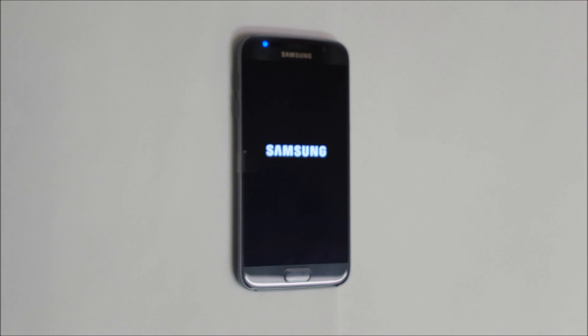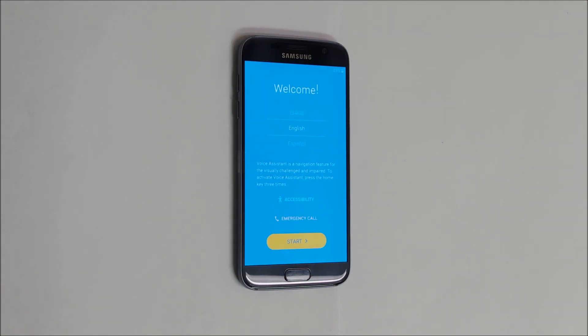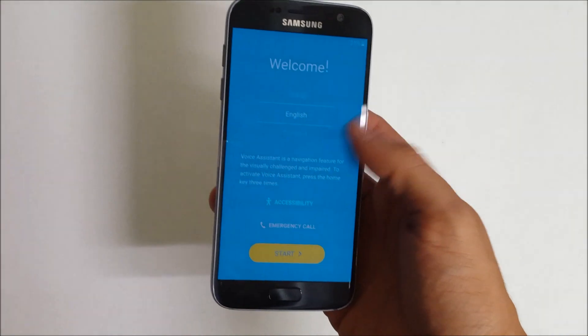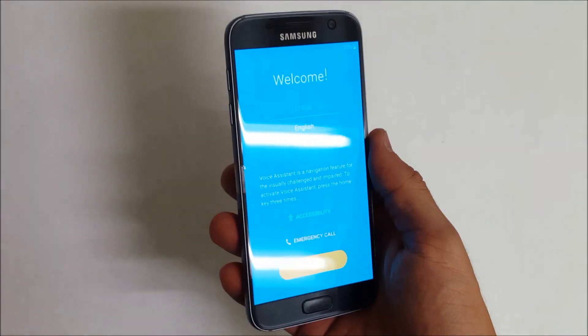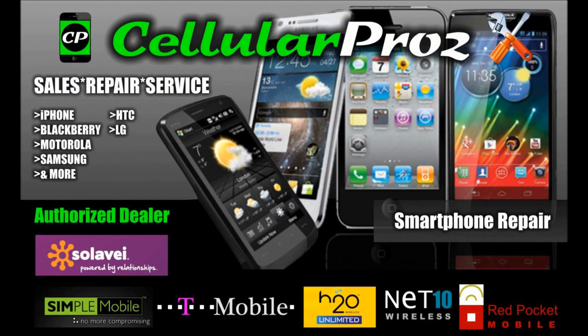It looks like the reset has been complete. It's back at the setup of the phone where you have to go through all the options to get it set up, so it has been reset. I hope this video helped you out — if it did, please give it a like and subscribe for more videos like this. Thanks for watching, bye-bye.